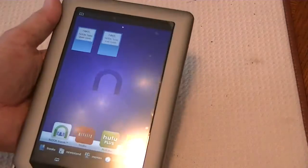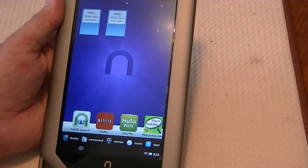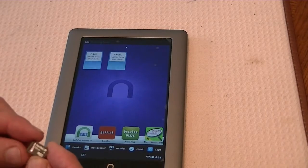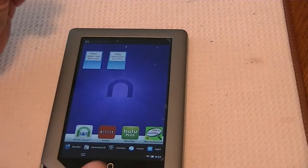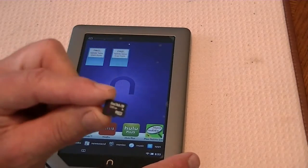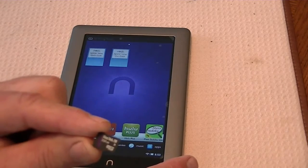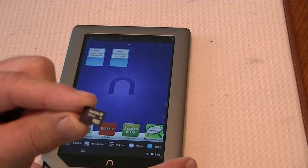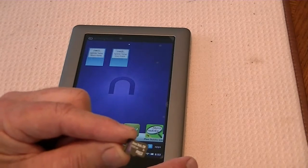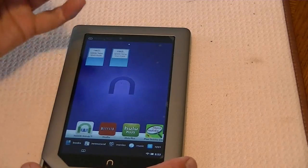To do this, we will need a couple of things, and you'll be able to find the links for these images on my website, raywaldo.com. First off, we'll need a Clockwork Mod image. Since the Nook tablet will boot onto an SD card, we can use a little miniature SD card, boot up on this device, and it will have the Clockwork Mod recovery image. So we can use this to boot and flash another ROM onto the device.